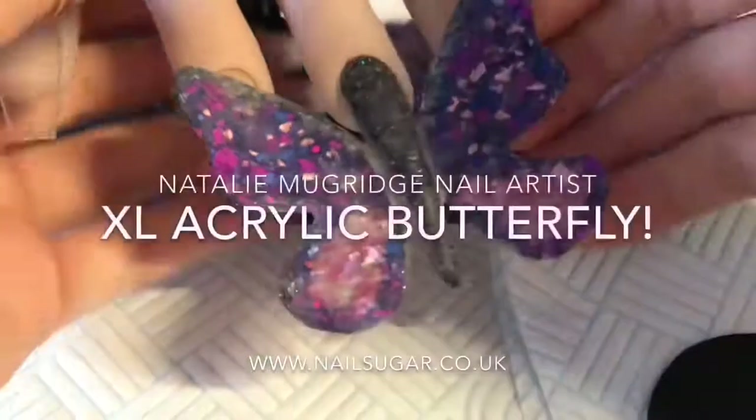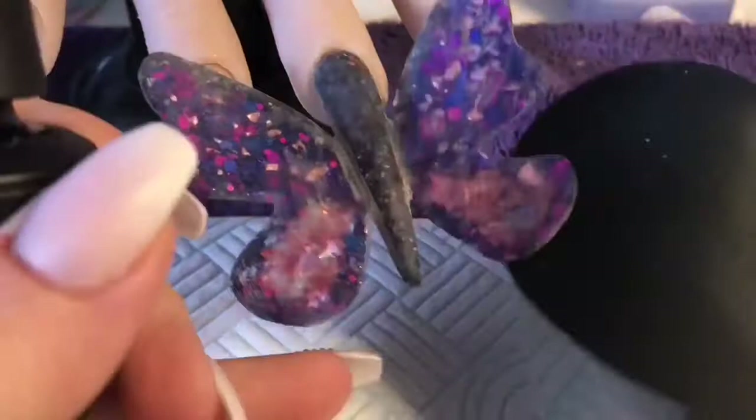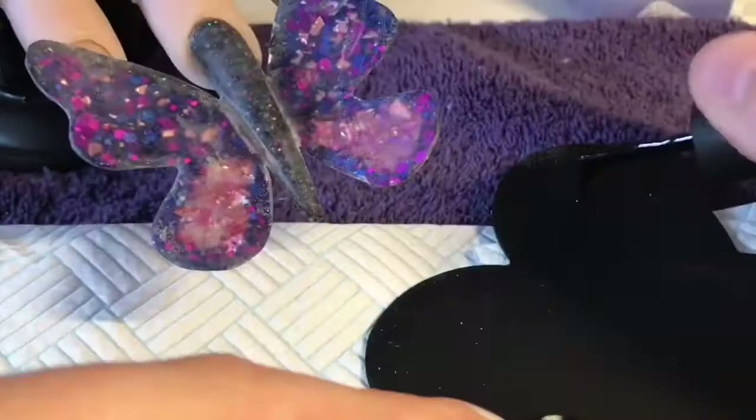Hi everyone, welcome back to a new video. In this video I'm going to show you me decorating this rather large, very impractical acrylic butterfly that I've created. I'm using my silicone paint mat which is also shaped like a butterfly, funnily enough.